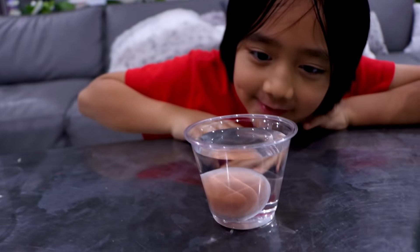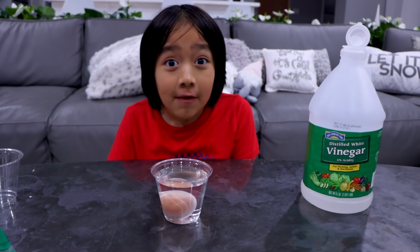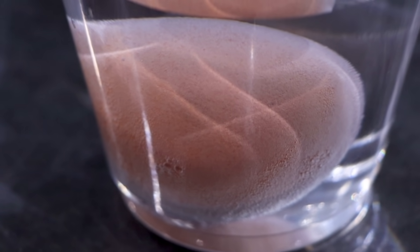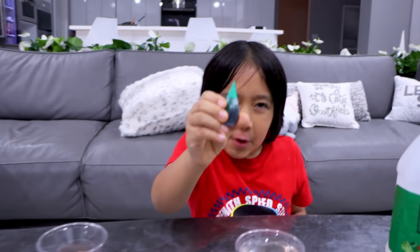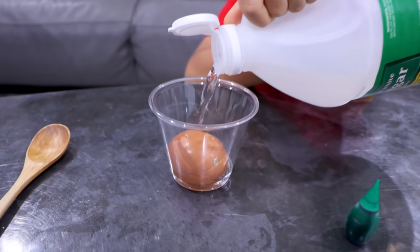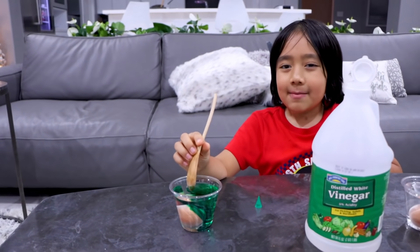Guys, I already see bubbles! The vinegar is trying to dissolve the eggshell and I can see that happening in some spots. Same thing here — but I'm gonna add food coloring to the vinegar.